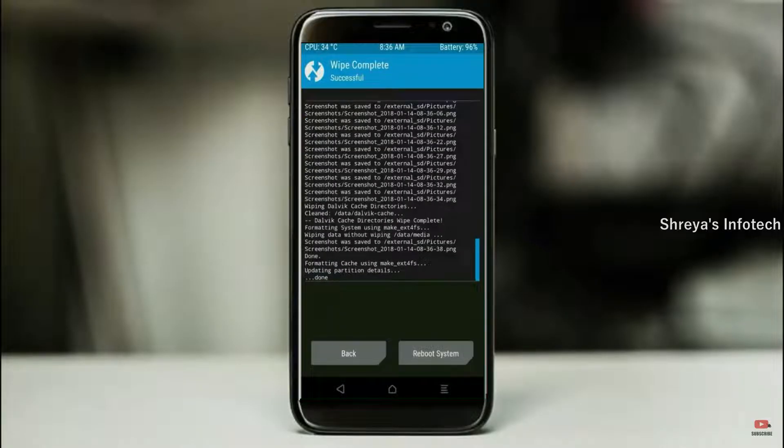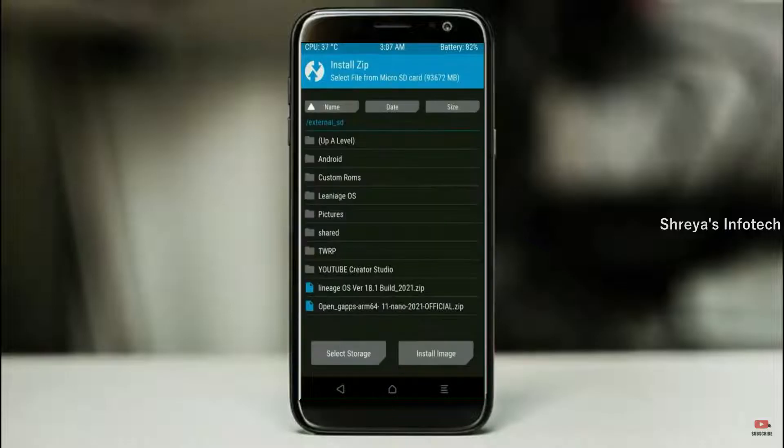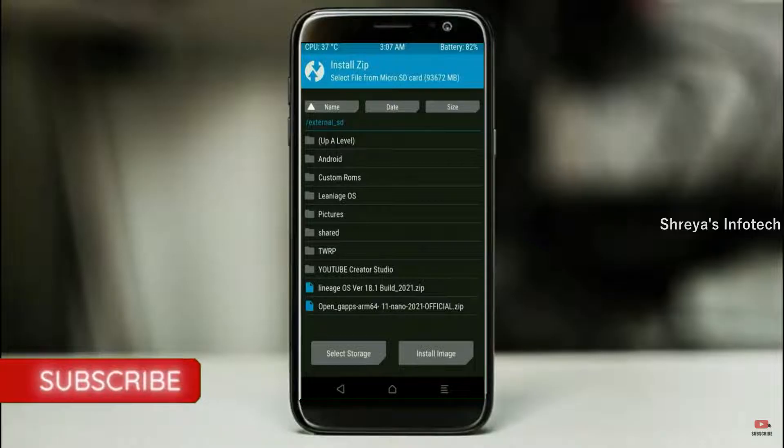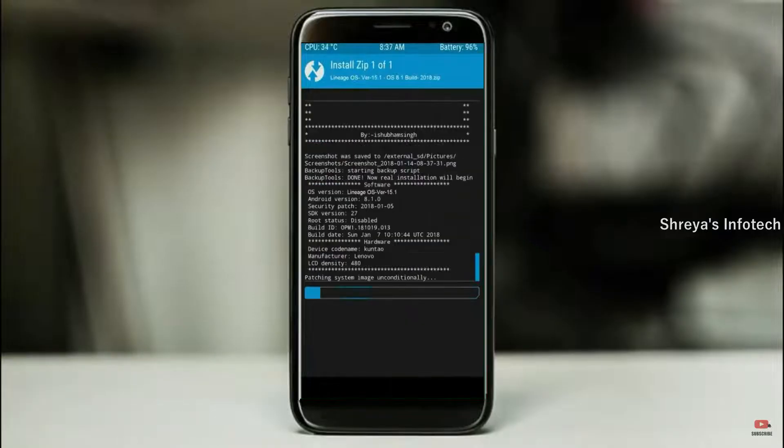We need to go here to install the ROM. By pressing back, you may find install. Select Android 11. Friends, here I have provided the latest version of the custom ROM and gApps which are suitable for your device. Please find it in the description below and download it. After selecting the Android 11 ROM, swipe right to install.